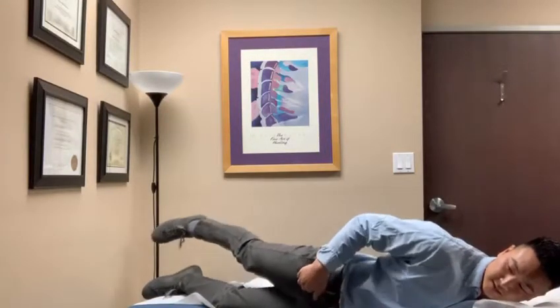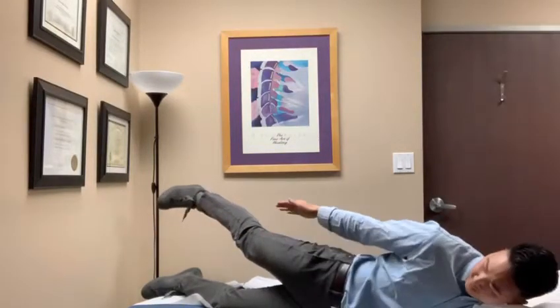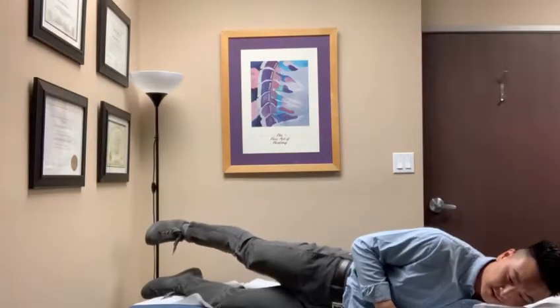Core brace, hip back, pelvis forward, and then lift the leg about 30 degrees toward the ceiling. Up and down.